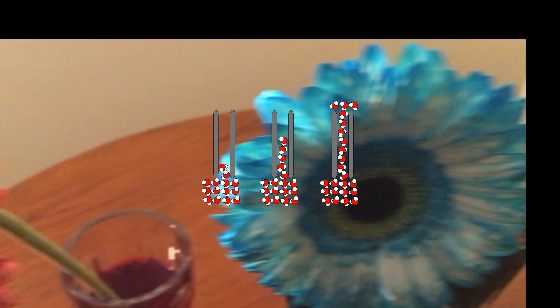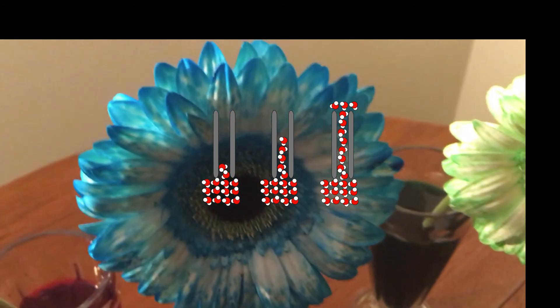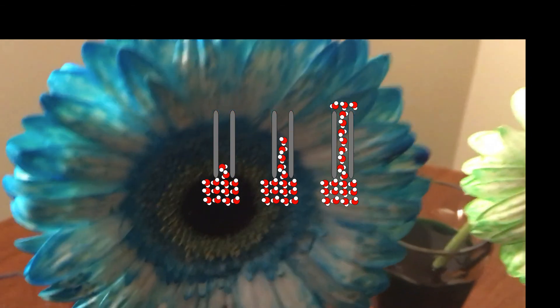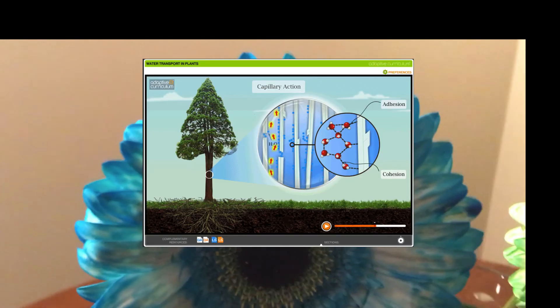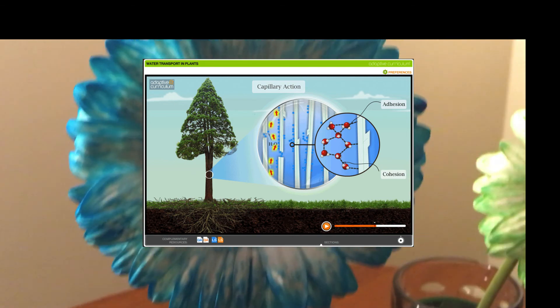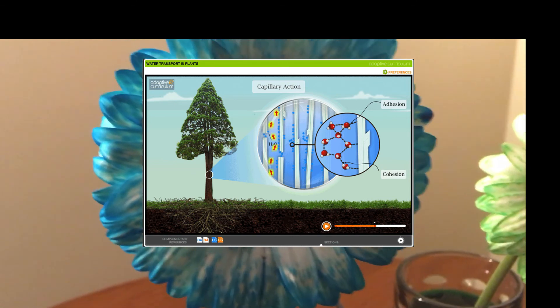And remember we talked about adhesion? Like when you put a straw in water, you'll notice water droplets sticking to it even when you aren't drinking — water will immediately start moving up the sides of the straw because water is adhering to the sides. So this is the same with water moving in the plant xylem. The adhesion between the water and the walls of the xylem, as well as the cohesion between the water molecules, causes what is called capillary action, which makes the water inch its way up the xylem towards the top.